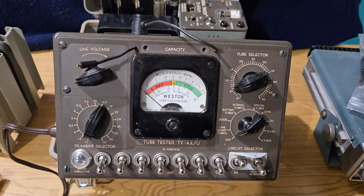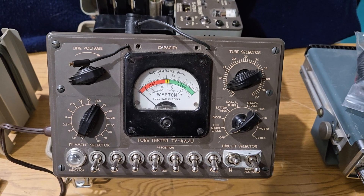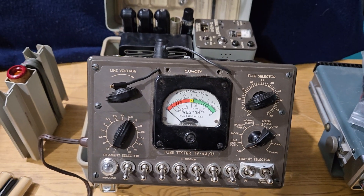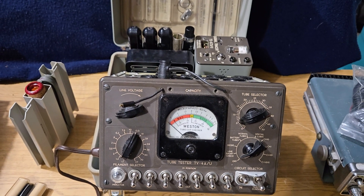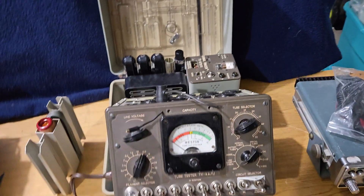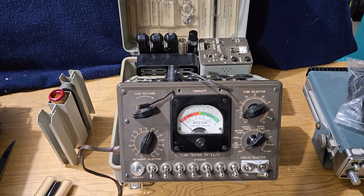I'm selling this as-is without the tube chart. That is our video of the day. I hope you enjoy our channel — please check back from time to time and we'll show you some other neat old ham radio gear.